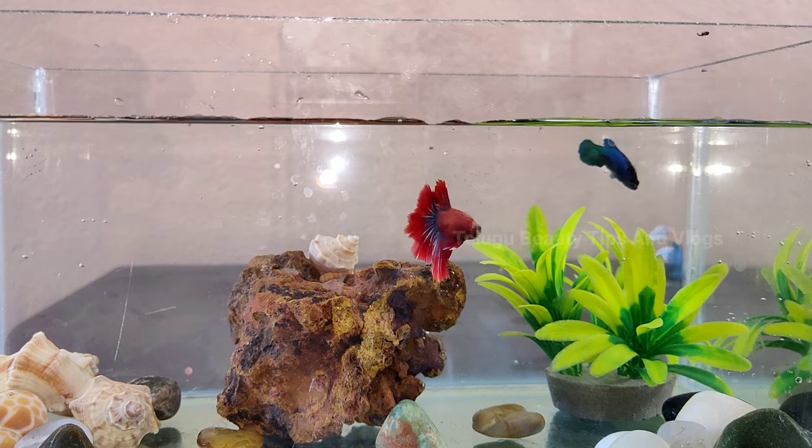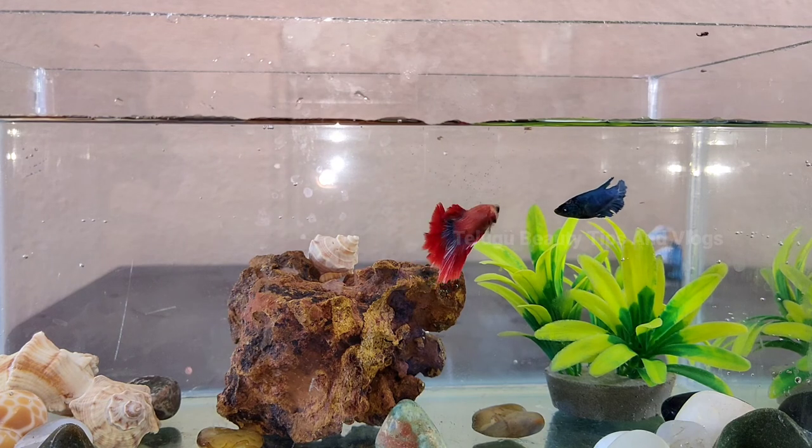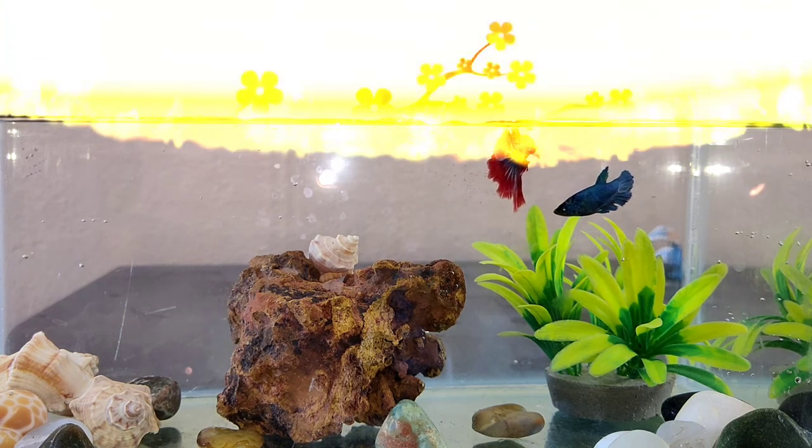I will put this in the comment box below this video. I will see you guys in the comment box below this video.